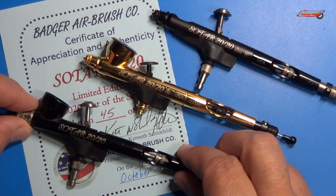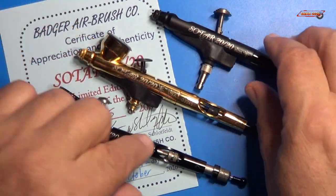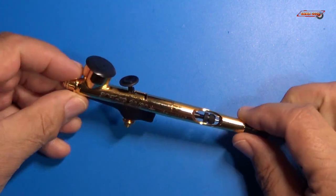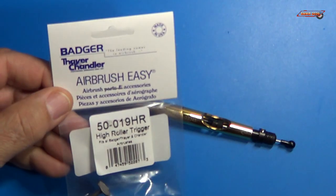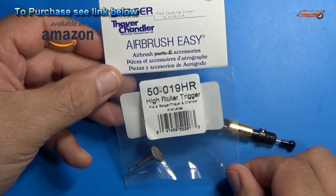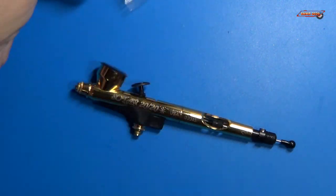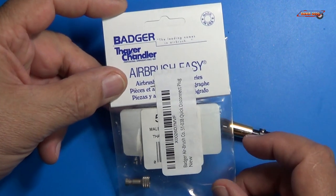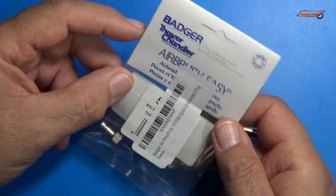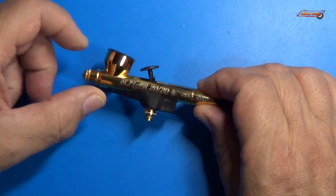My other two have the high roller trigger on them already and this one does not. So I'm going to show you how I change the trigger out. It's a simple process, but let's look at the parts here first. We have the high roller trigger, that is the 50-019 HR, and that's by Badger. Most of Badger's airbrushes are proprietary and they have their own size for hooking up your airbrush to the nozzle. This quick disconnect would be 51-038. You can see how small it is here.